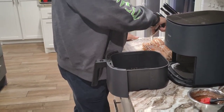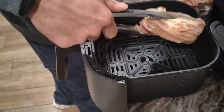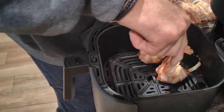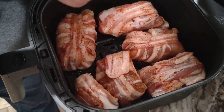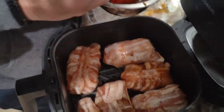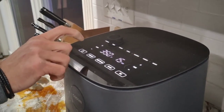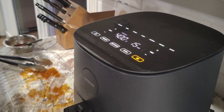Pull it out and go ahead and load up your basket — we can fit them all in here. Put them in the air fryer and try to give them a little separation if you can. Then go ahead and lather the other side with the maple glaze as well. Once they're all glazed up, put them in your air fryer and we are going to cook these at 400 degrees for 15 minutes, then finish them at a lower temperature.